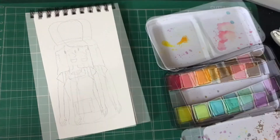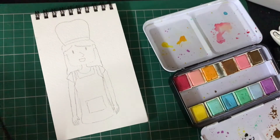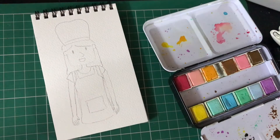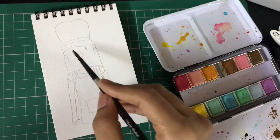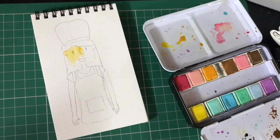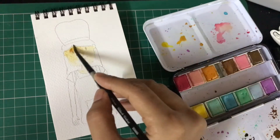Once your drawing is done, you can lighten it by using an eraser or a needle eraser — make it lighter because we don't want it to be too dark on our paper. The paper I'm using is 300gsm. We're starting out first with the face, using a very light tone.